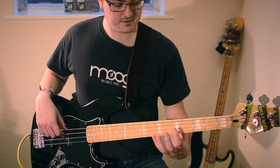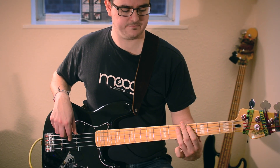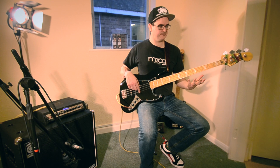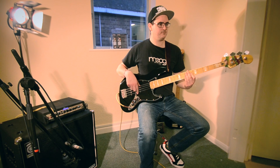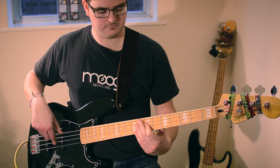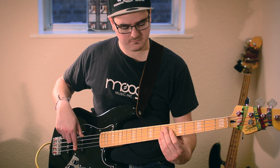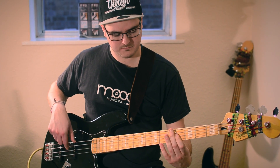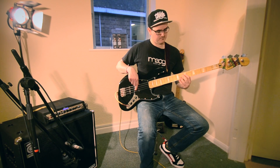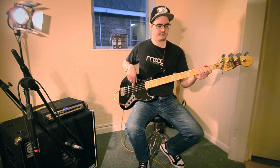You can use this, for example, down a couple of strings for fills, or you can use it just down one string, which gives you a really cool sort of little shuffly groove. Just literally using the bottom string and then coming onto the next one. That's an introduction to raking — have a play of it. You can use it in a jazz style, use it in fills. Have a play of it, it's all fun.